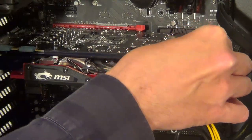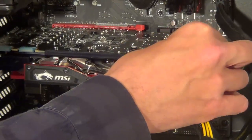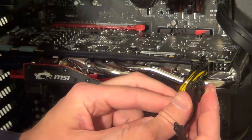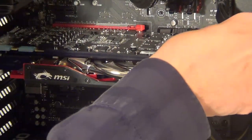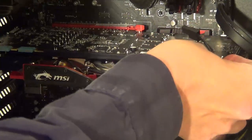It should clip into place. Now we have a 6-pin connector — again with the clip at the top, it clips onto this piece here. Turn it around and plug it in.